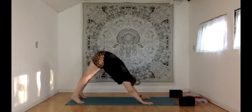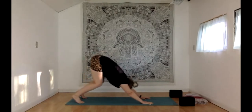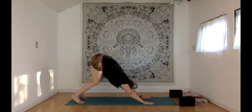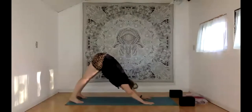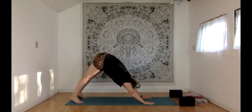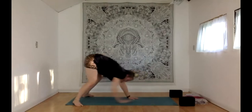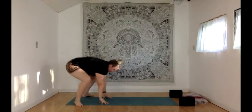Engage your shoulders — pressing the floor away through your shoulders. Breathe here. If the back of your legs are very tight, you can deeply bend through your knees and work on creating lots of length from your fingertips to your tailbone. Or you can straighten the legs a little more. One more breath in, one more breath out. Walk your feet out toward the edges of your mat — toes off the mat, heels on the mat. Bend your knees, look up toward your hands, then walk your hands toward the back of your mat, ending up in a little squat.